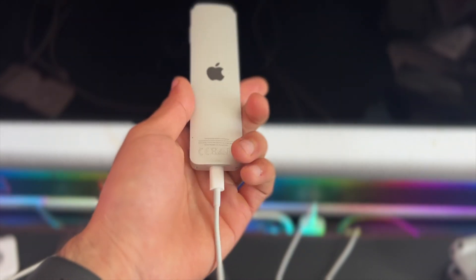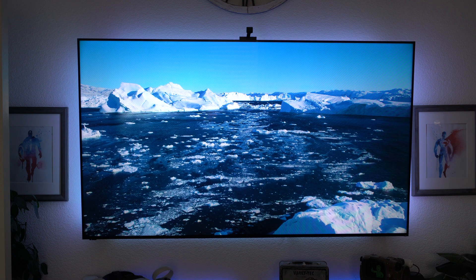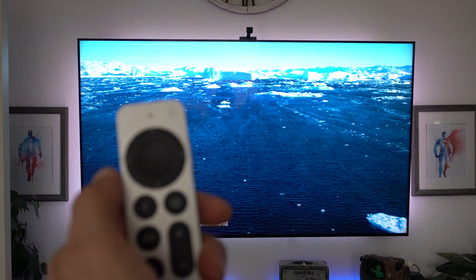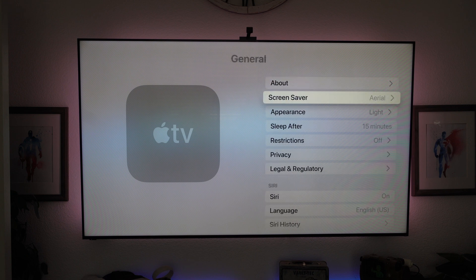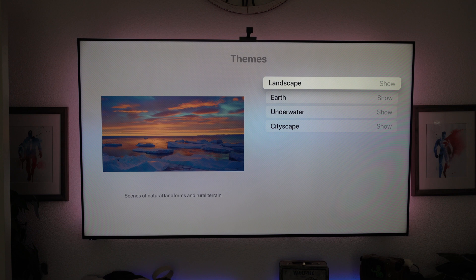The Apple screensavers are really nice and pleasant to view, especially if you just want something for the background. You can actually swipe back and forth to skip through them. If you'd like to customize or set a dedicated screensaver, go into settings, go into general, and right here you'll find screensavers. Go into the theme and it will show you a preview right there, where you can customize your own personal preference.